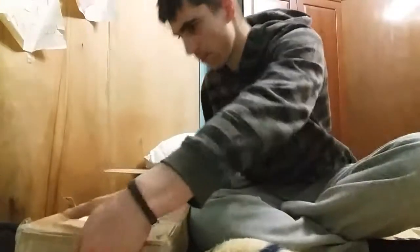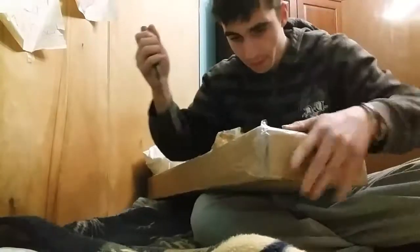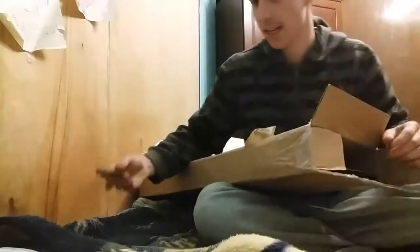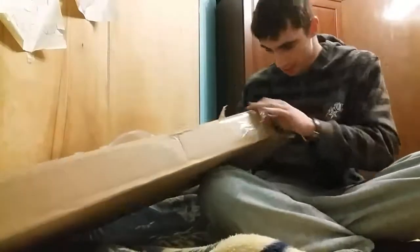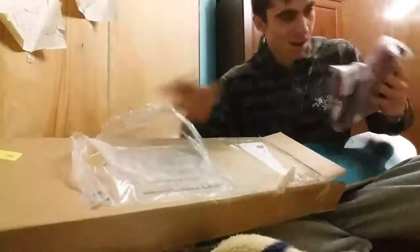Let's see what we have here, guys. Gotta use the trusty knife. Oh my gosh, no way!